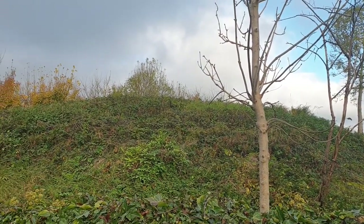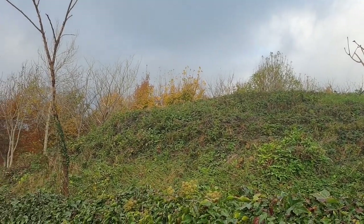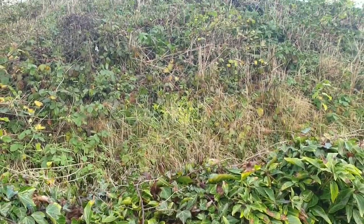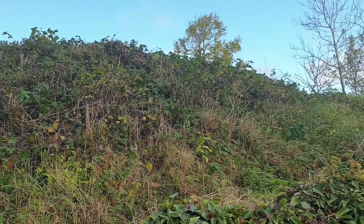I drove past this mound probably hundreds of times over the years, but eventually I looked it up and managed to stop off and visit it. Boar's Low is even more impressive than just a mound at the side of the road — its history and what it contained makes it compelling to me.